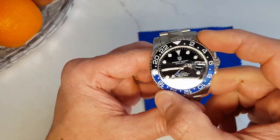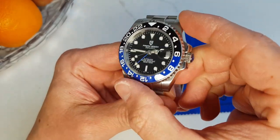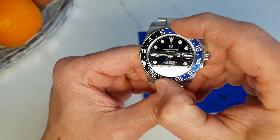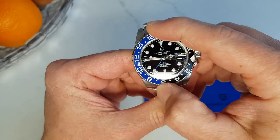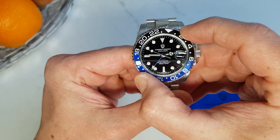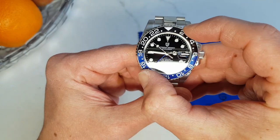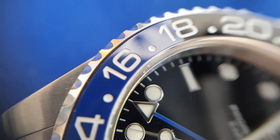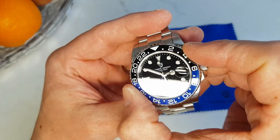Bezel — it looks really good. Ceramic insert, 60-click unidirectional. There is a bit of play and the bezel action is not the smoothest even at this price category. However, on a positive note, it aligns with the dial chaptering very nicely, it looks really good, and the ceramic insert is more likely to keep those nasty scratches away.